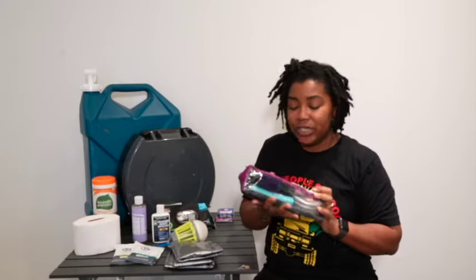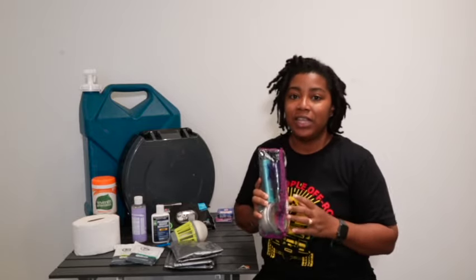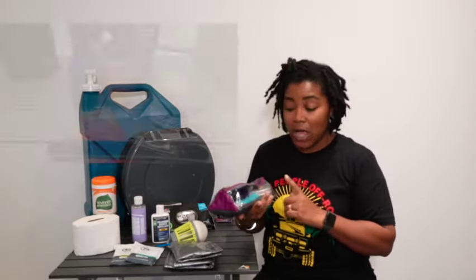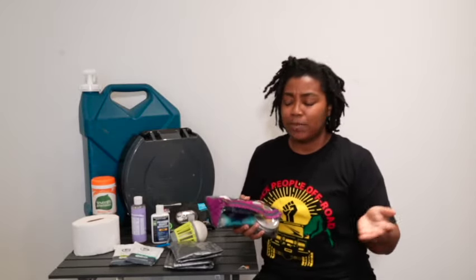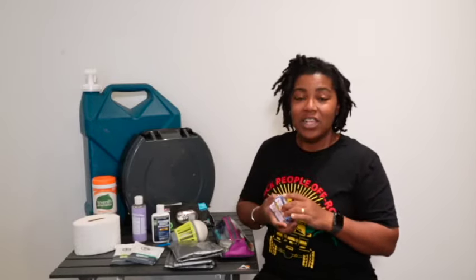We take our toiletries when we can, but we're not big product people. When we can't, we try to keep our toiletries very limited — I'm talking lotion, deodorant, toothpaste, toothbrushes. That's all you really need, along with medications of course.